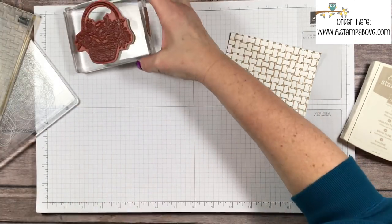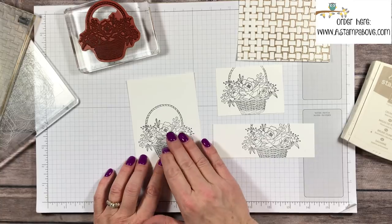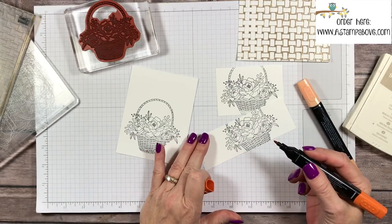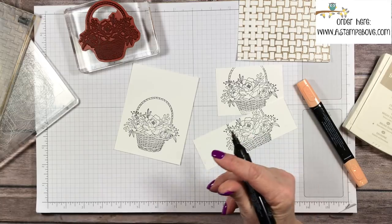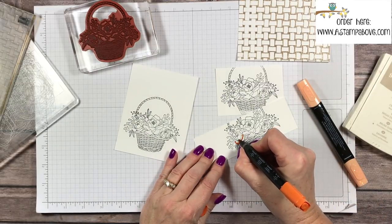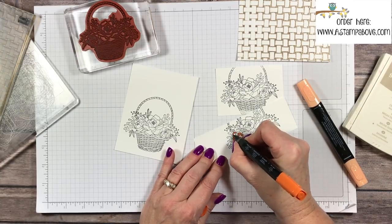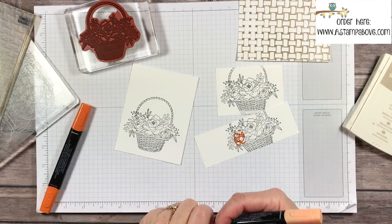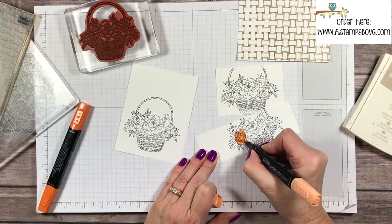I brought in the basket stamp and stamped it three different times. I've got my Stampin' Blend markers and I'm using Pumpkin Pie Dark to outline one of these flowers. I found this was the best flower image in the set to use as a single flower on my card. I did my outlining with the dark marker and now I'm coming in with the light Pumpkin Pie to blend it all together, leaving that center without any color. I'm going to use the light Daffodil Delight for the center of the flowers.